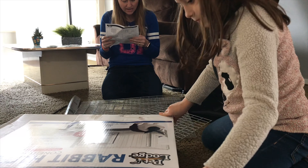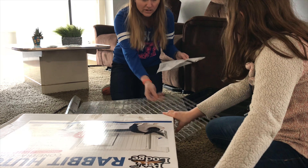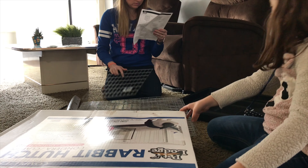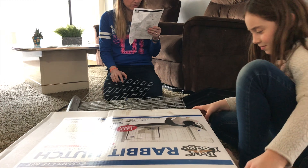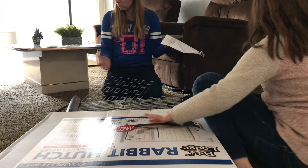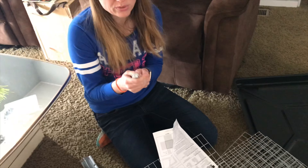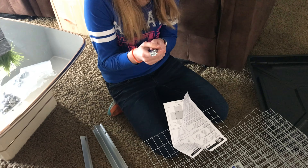I can see there's lots of pages. Assembly instructions. Cut out a hole in the front. Cut out a hole? I don't know how to cut out a hole. Cut out a hole in the front panel for the feeder using a wire cutter. We have wire cutters. It came with wire cutters, I just found.